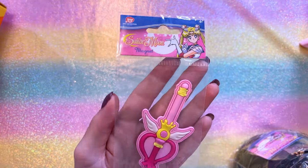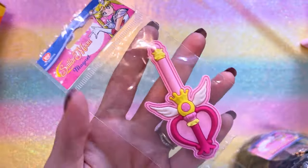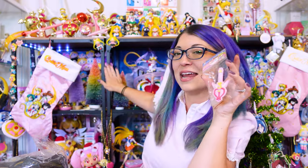Here we have a kaleidoscope magnet. It's strong — who made this? Oh, Monogram. Monogram makes a lot of magnets. I wonder if Monogram is going to come out with all the wands. I would like to collect all of these and have them set up on my magnetic display — I think that would be so cute.